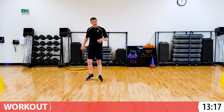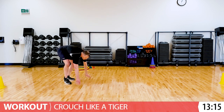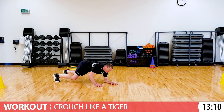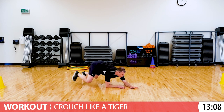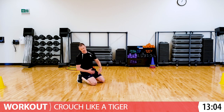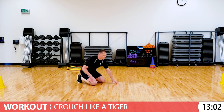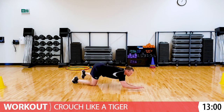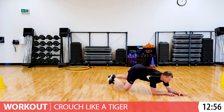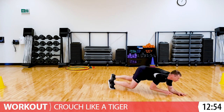Now crouching like a tiger can be pretty difficult. Here's what it looks like. Crouching like a tiger, your knees would come off the ground. It's kind of like our bear crawls, but you'd reach forward and then go on your forearms. If you find that too hard, let your knees come to the ground. Do what feels good to you. Here we go, crouching like a tiger. Or if you want to challenge yourself, take those knees off the ground.